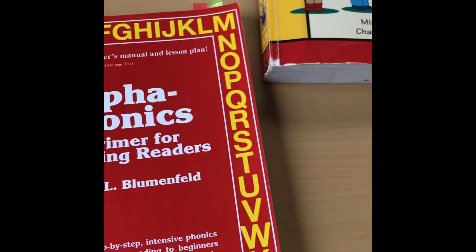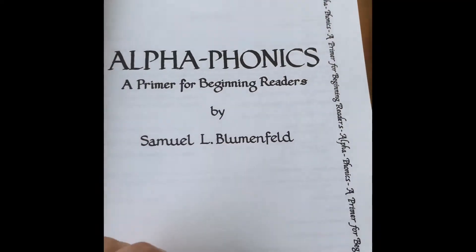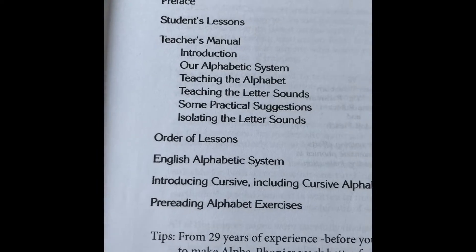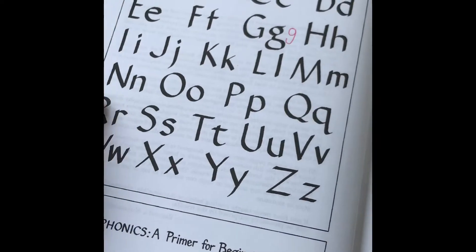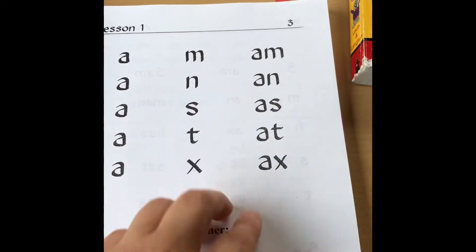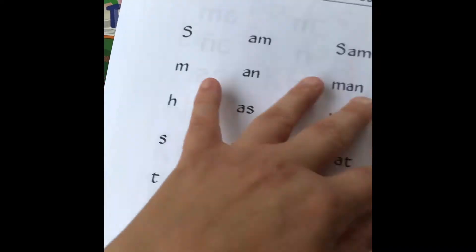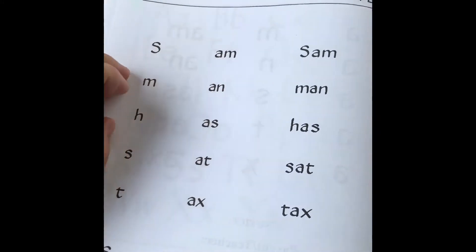The next book that I really like is Alpha-Phonics. It's kind of black and white, straight to the point, and it's actually a really good phonics program as well. You've got your letters, starting with A and M. So lesson one is just A and M — very easy. Lesson two, you're adding in the letter S and putting S with M. So it just keeps building.